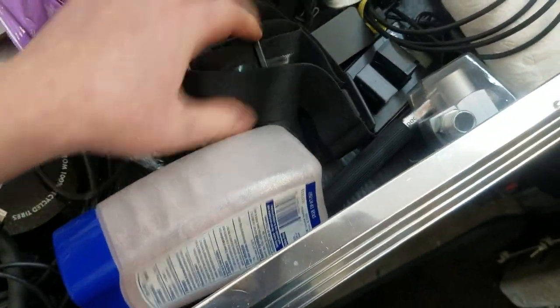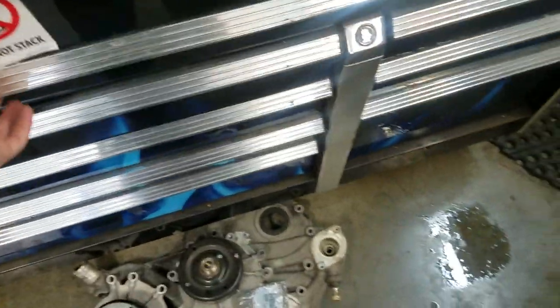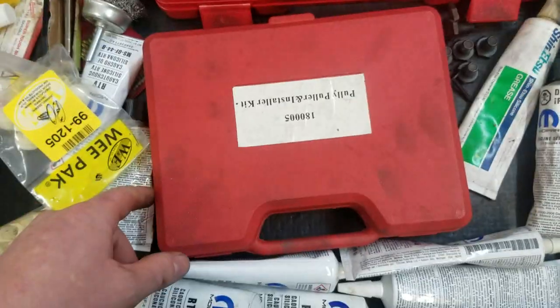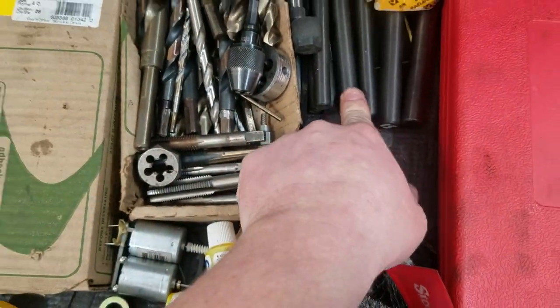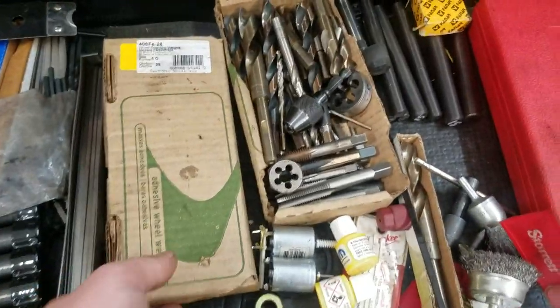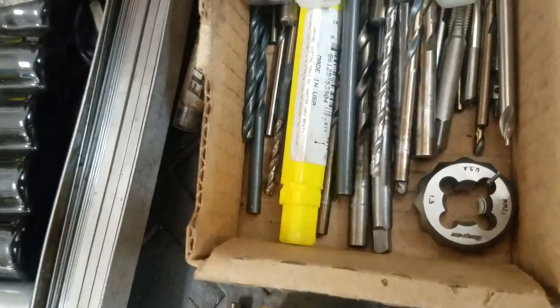Just a whole bunch of random stuff in here - candy canes from last year, grips for my Beretta, my GoPro for some videos I need to make. Fuel line disconnectors - taking that home, it's garbage. Power string puller kit, center punches from a Dodge track bar recall, Cobalt bits, and a box with some carbide bits and taps.